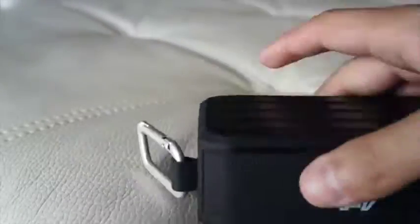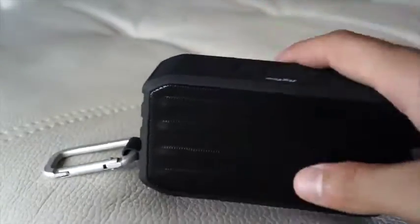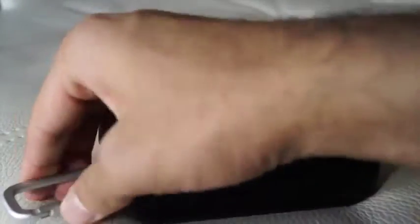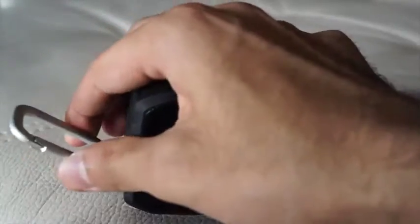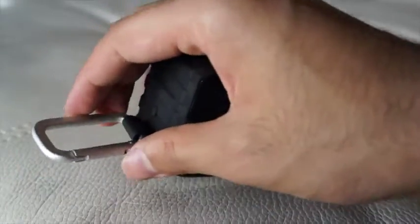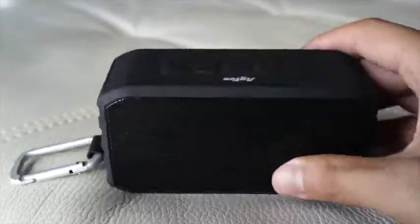The buttons on there are so nice, the build quality is so nice. It seems really rugged and really strong. You can carry this wherever with you — there's a really nice clip on the side to clip onto you. If you're doing any outdoor activities like mountain climbing or running, it's not going to break off or you're not going to lose it.